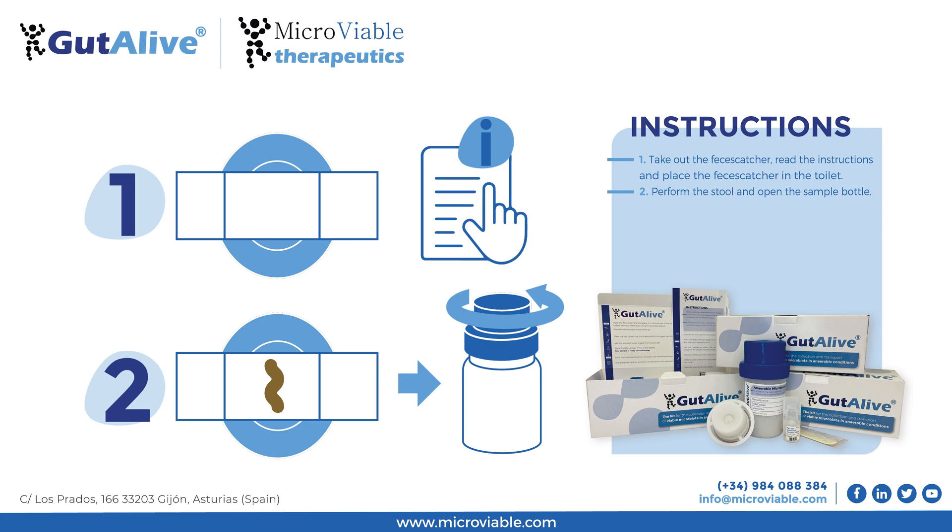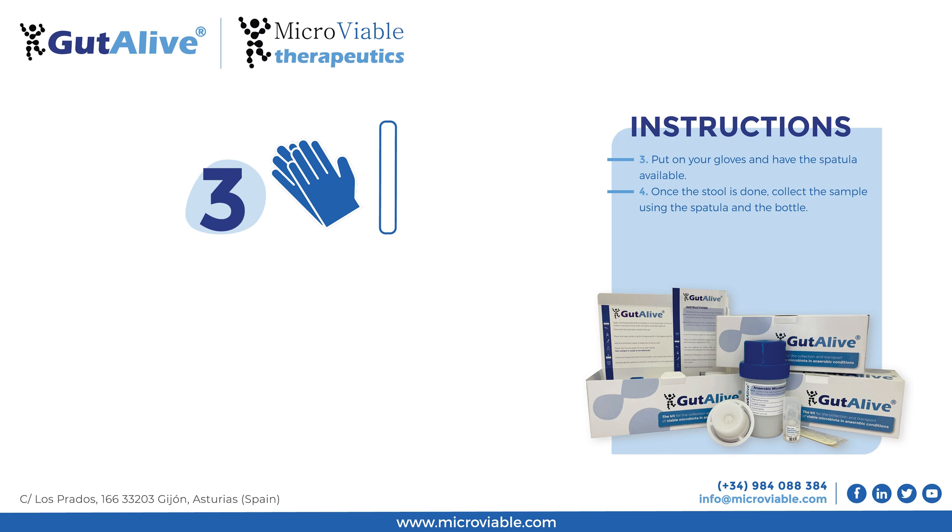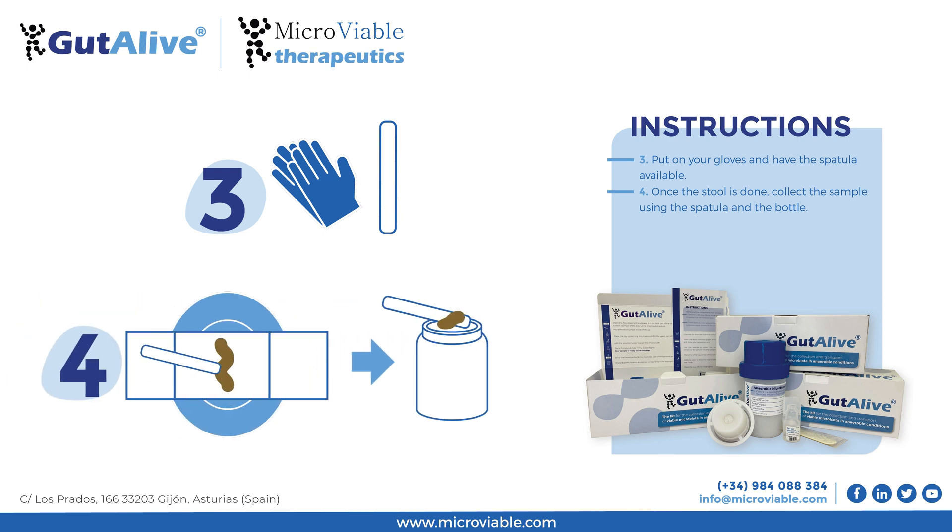Perform the stool sample and open the sample bottle. Put on the gloves and have the spatula available. After the deposition, collect the sample using the spatula and place it in the bottle.